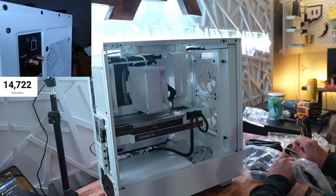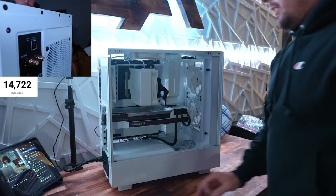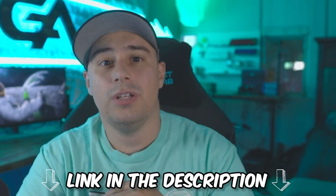I think we got everything — I don't think we're missing anything. You guys ready? Flip the switch — it works! It works! If you enjoyed that video, watch this one next and don't forget to follow the Twitch down below. See you there.